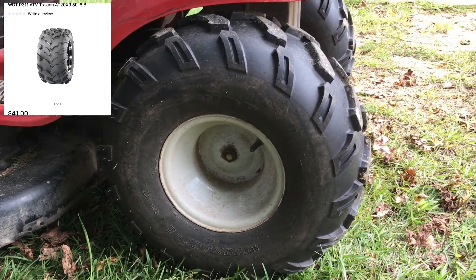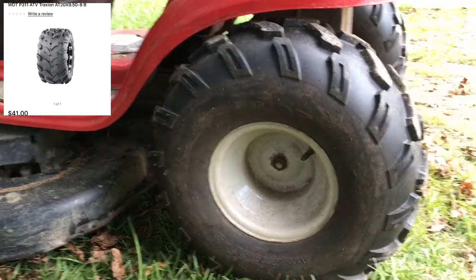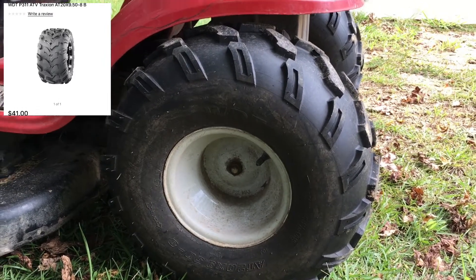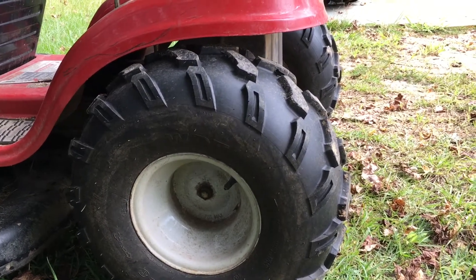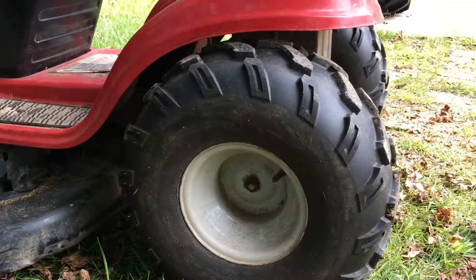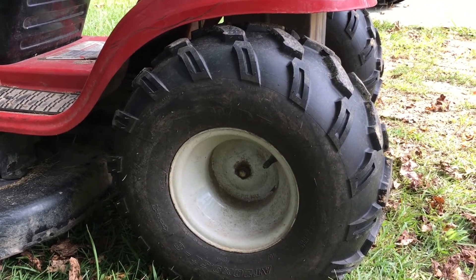This size is a 29x5-8. It fits well on a 4200 Husky 18 horsepower — fits on the back of your lawn tractor. You can use your stock wheels and it will give you a lot more traction than your standard turf tire that comes on your lawnmower.